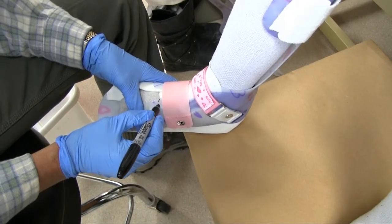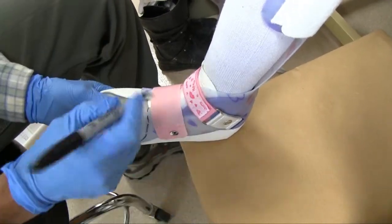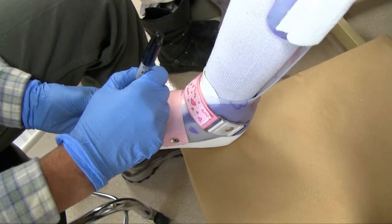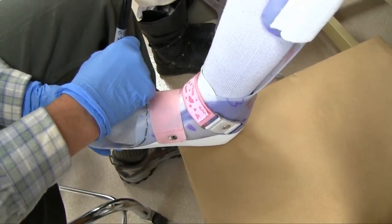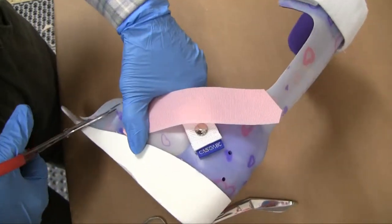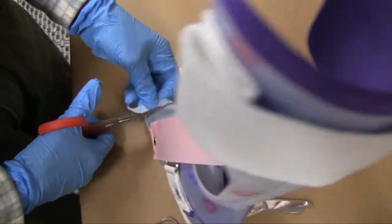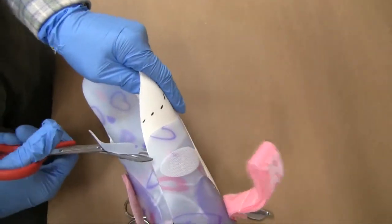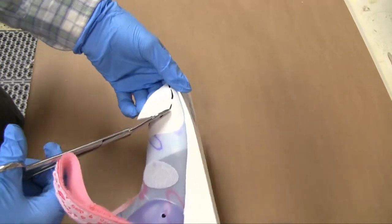Initial fitting of a brace often requires trimming of the plastic and the containment of the lateral forefoot. Here I'm marking the foot to bring the trim lines proximal to the met heads. I do my initial trimming with a pair of heavy duty scissors, and then I trim the lateral containment with a pair of banded scissors.